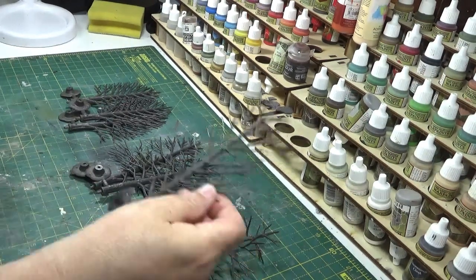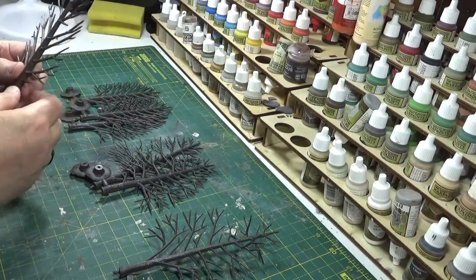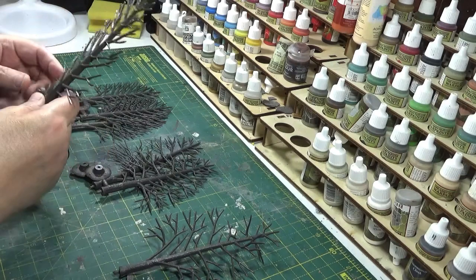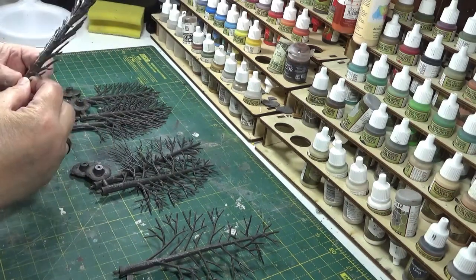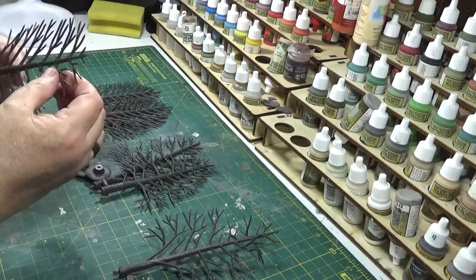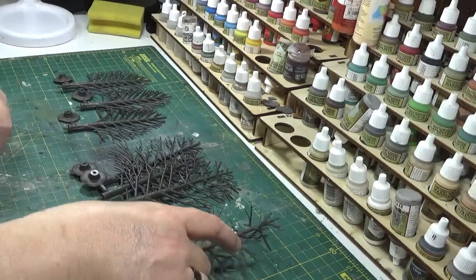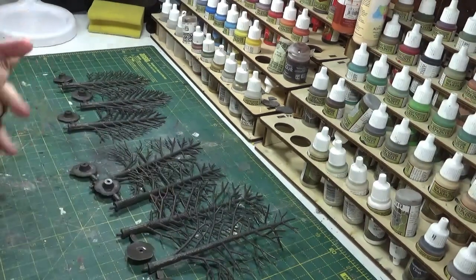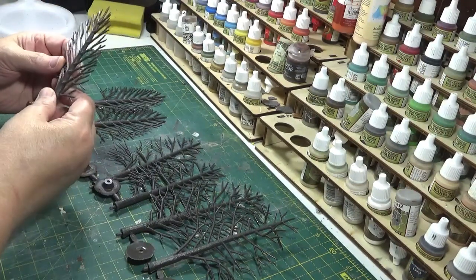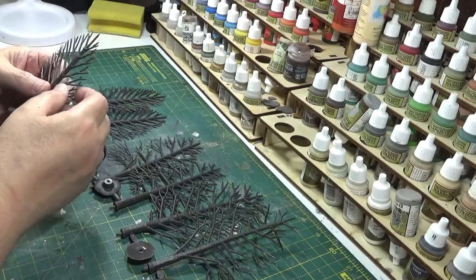Hello, this week I'm going to be having a look at some of these tree armatures that I've had in stock for a while from Woodland Scenics. I need a few little trees for my Arnhem set up, but also my nephews have been asking me for some trees for their train set - some apple trees. So I'm going to make a few trees up for myself and then make a little set up for their railway. I thought this would be a good time to use these armatures and show you how I go about decorating and making them up, as an alternative method.